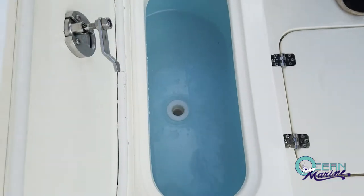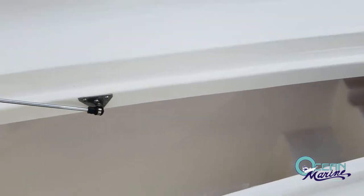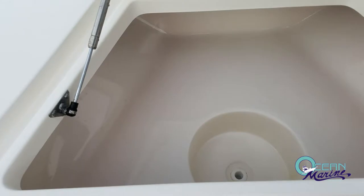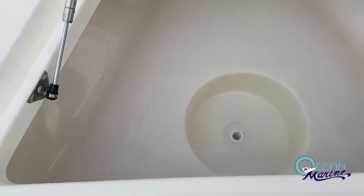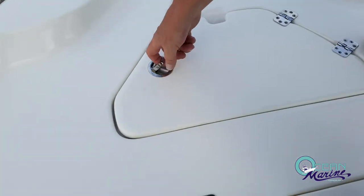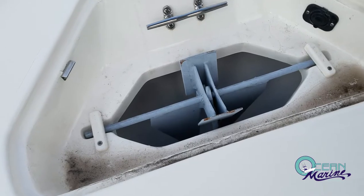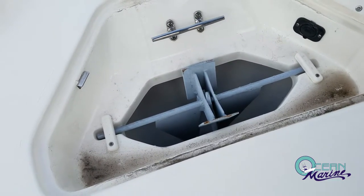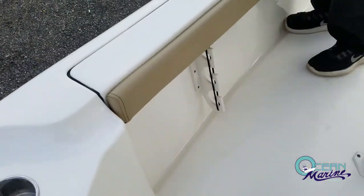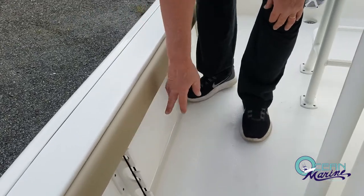You have another live well up front. On either side of the boat, you've got some very large rod lockers where you can store up to three rods on each side. You've also got a very large insulated fish box up here, so it'll keep ice all day. You also have a large anchor locker, and it's already wired for a trolling motor — if you decide you want to add one, everything's already wired up for you. On your gunnels, you've got a nice padded bolster to keep you comfortable when you're fishing, plus additional three rod storage on each side.